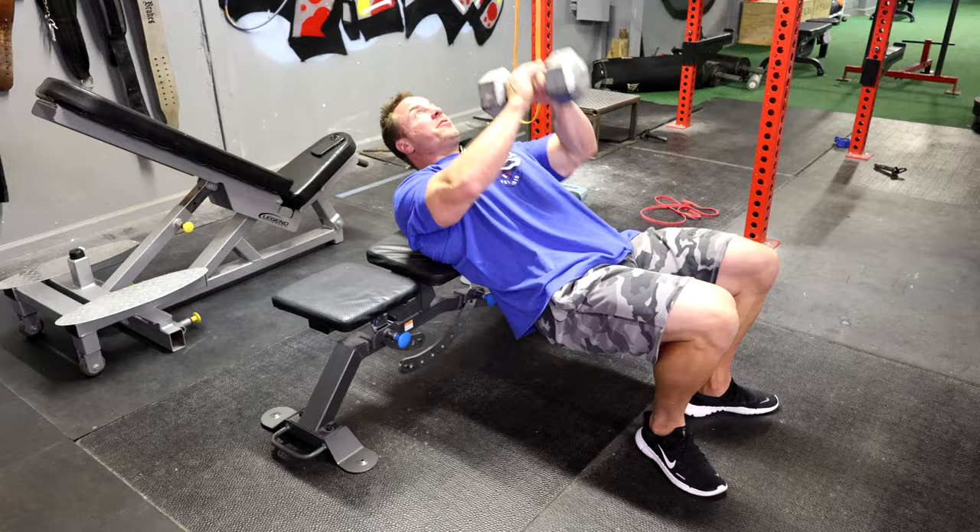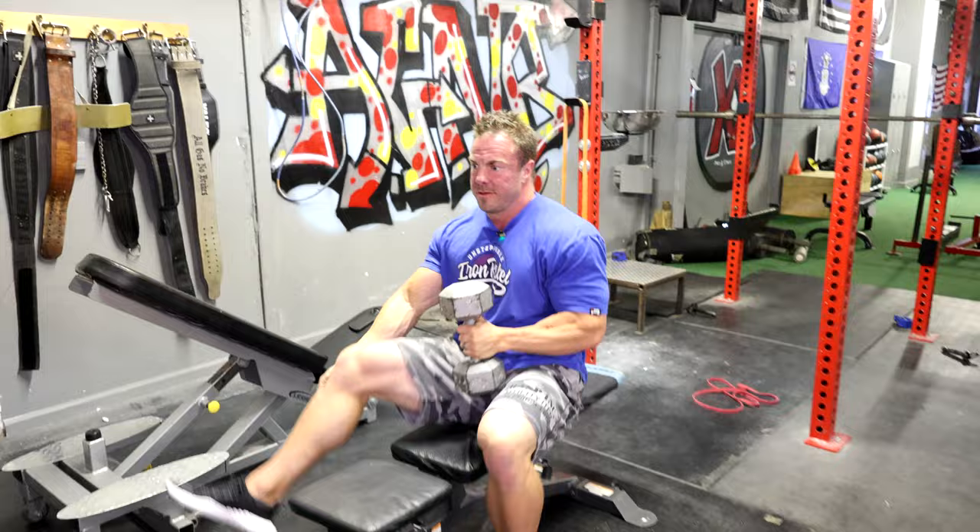So many people do these cross bench, meaning they take their body and go this way with it, laying across the bench. That is not even remotely optimal for our back.